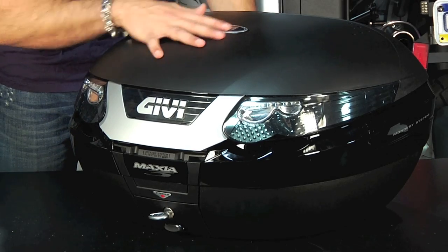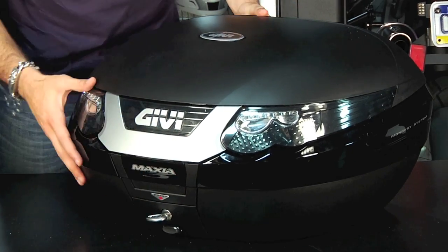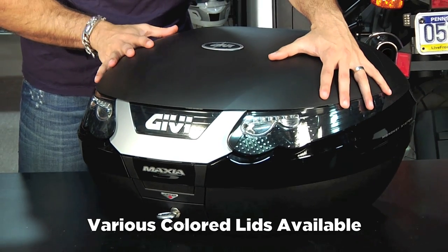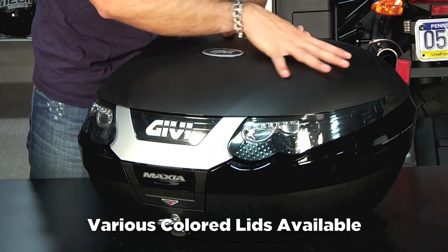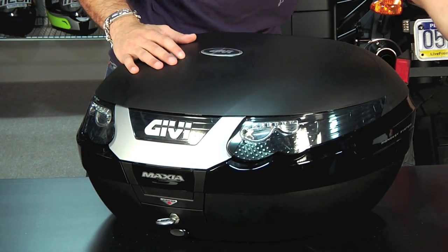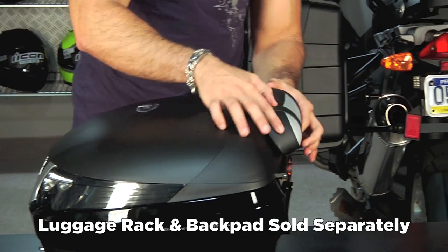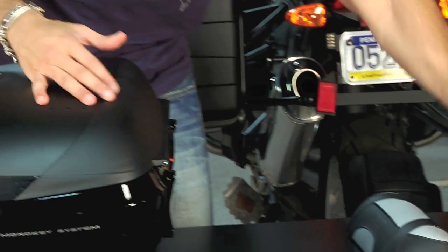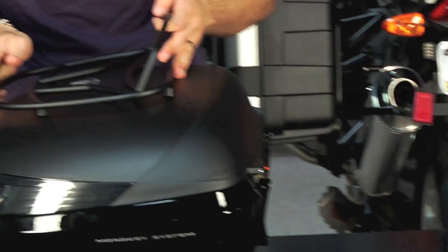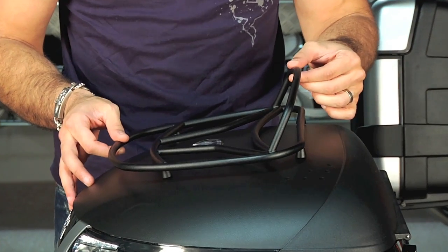There are actually a lot of accessories for the E55. You can get different color lids that will be very close to bike matching, though sometimes not exact — it really depends on the color of your bike. You can also get luggage racks as well as back pads. The back pad would fit on here for your two-up rider, and each luggage rack or back pad is going to be specific to the case.